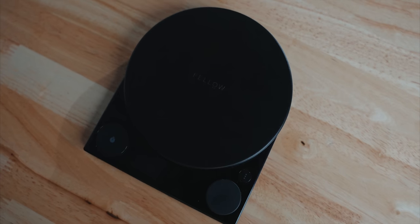Today Fellow came out with a new accessory. It's a coffee scale called the Tali Pro Precision Scale Studio Edition. And today I want to talk about why this is actually my new favorite filter coffee scale.